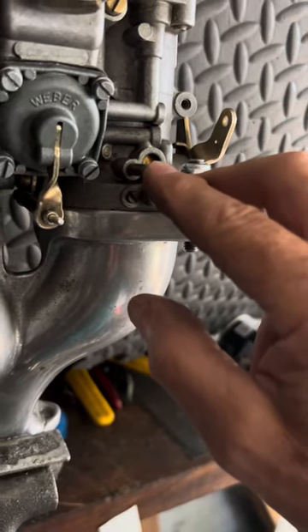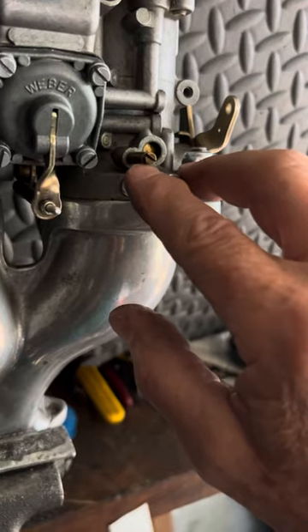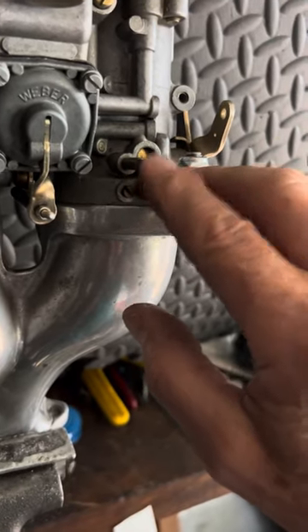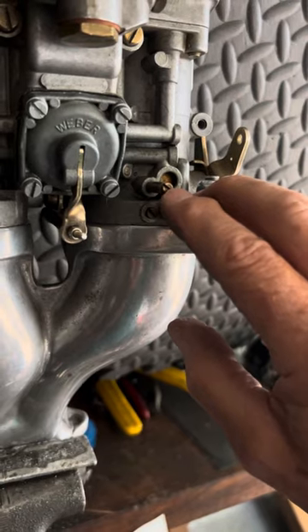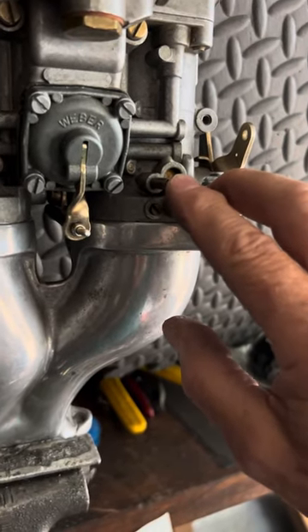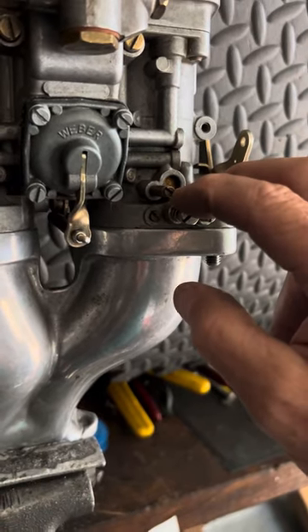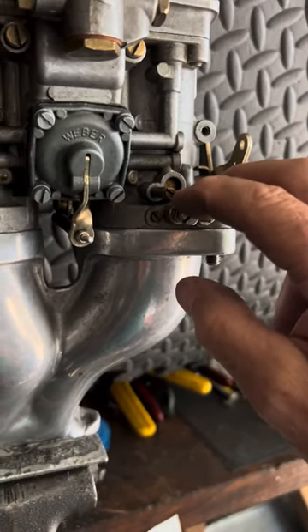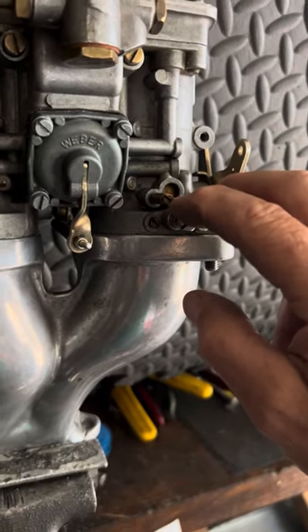If you lose that screw, you might want to use just a regular rubber vacuum cap to seal that off. If you're using a vacuum advance distributor, that's where you would attach your vacuum line. At idle, there's not generally too much vacuum on that until you start to open your throttle plate a little bit more.